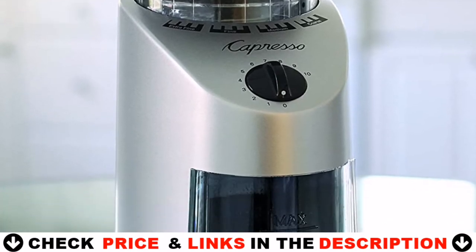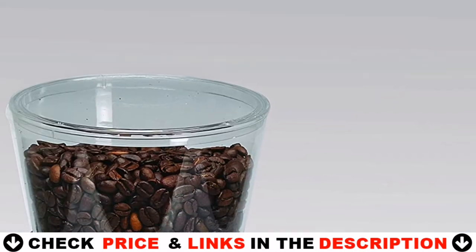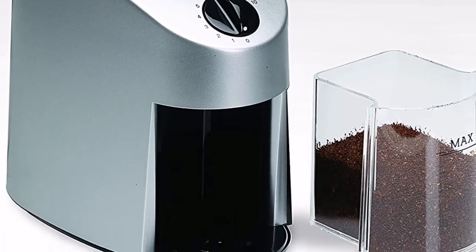This grinder is very easy to clean. This premium stain-resistant coffee grinder comes with a one-year official warranty.